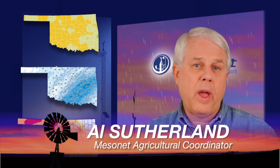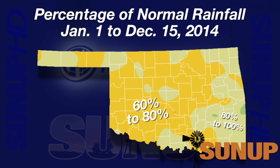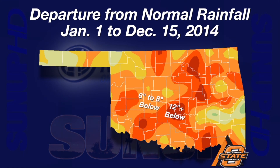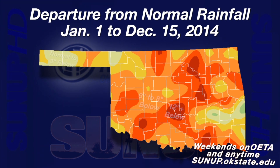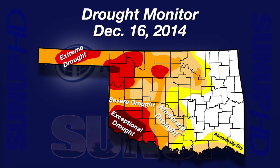Hi, I'm Al Sutherland with your Mesonet Weather Report. As the year edges closer to an end, we continue to find ourselves behind on rain. A map of rainfall as a percent of normal from January 1st through mid-December has most of the state colored yellow — between 60 and 80% of normal rainfall. The olive green areas were between 80 to 100% of normal. Looking at inches below normal, bright red areas were more than 12 inches behind, bright orange areas 8 to 12 inches short.